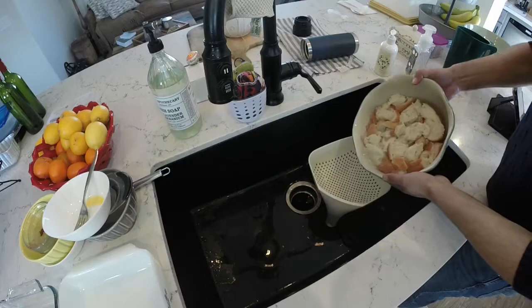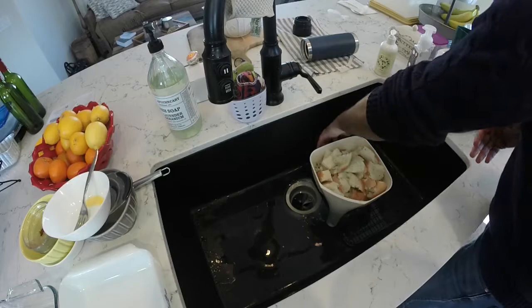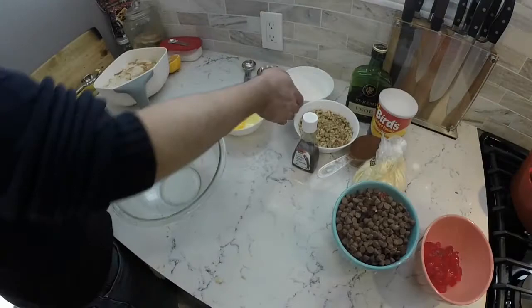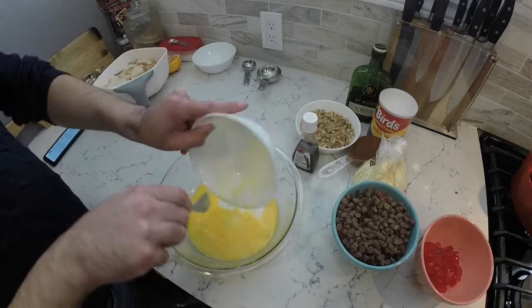Now here's the start of the second recipe, and this is where I'll show the draining of the soaking fluid. It's half milk, half water — some recipes use all milk, some all water, so I went half and half. Gently press the bread to get as much liquid out as you can, because otherwise the mixture will be way too loose.